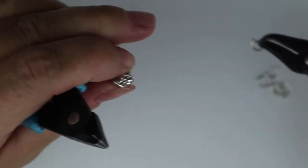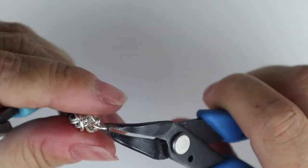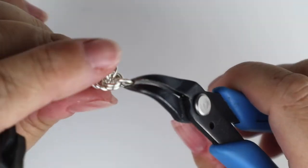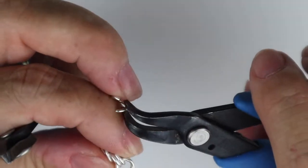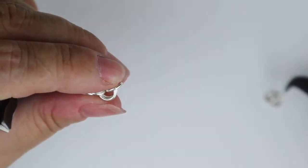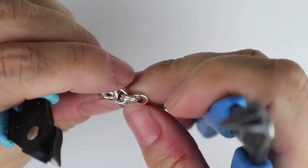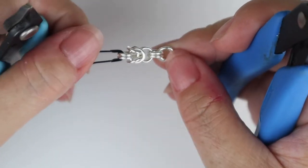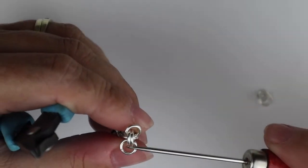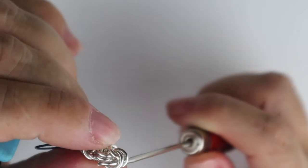Now we need our next set of three. We've already got the first pair of the three — the pair that just pulled the knot together always counts as the first set of the next three. I'm now going to add in the second pair, then the third pair, so we're back to the beginning where we have three sets of jump rings. Again, I'll hold on to jumping pair number one, let jumping pair number three fall either side, pick up jumping pair number two, and give them all a squeeze.